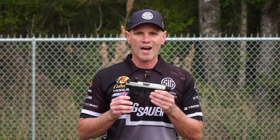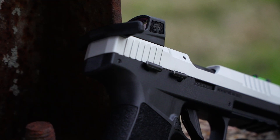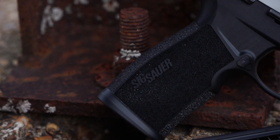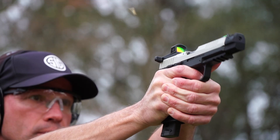Hey, I'm Max Michel, captain of the Sig Sauer shooting team, and this is the new Sig Sauer P322 Comp. The original P322 launched about a year and a half ago, and this is the competition version. So let me take you through some of the features.